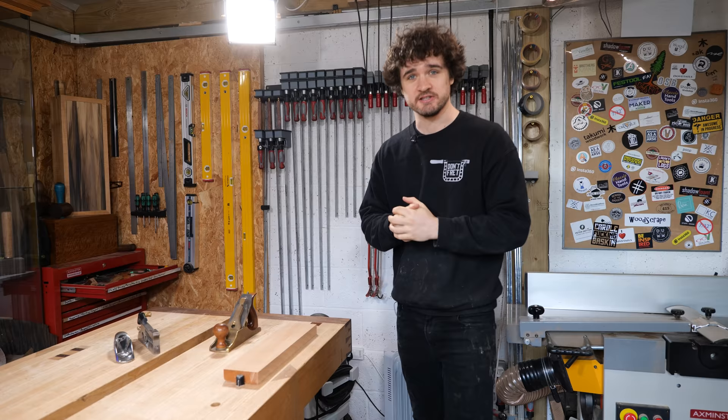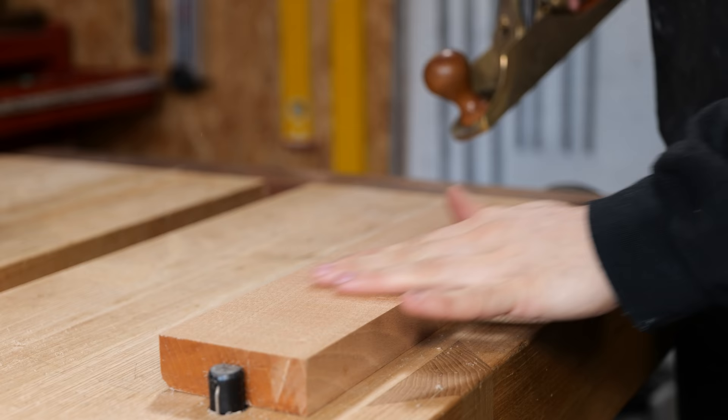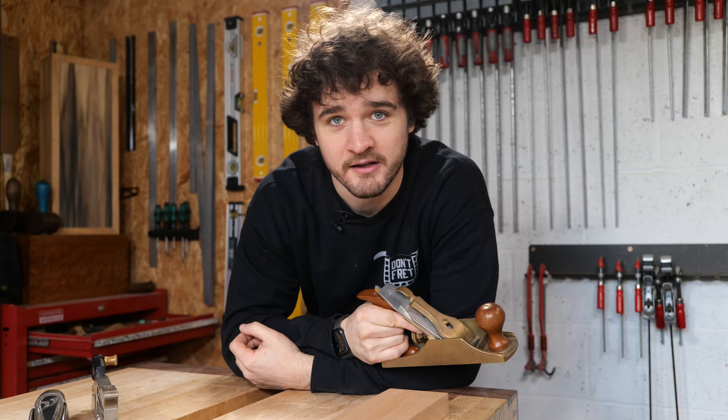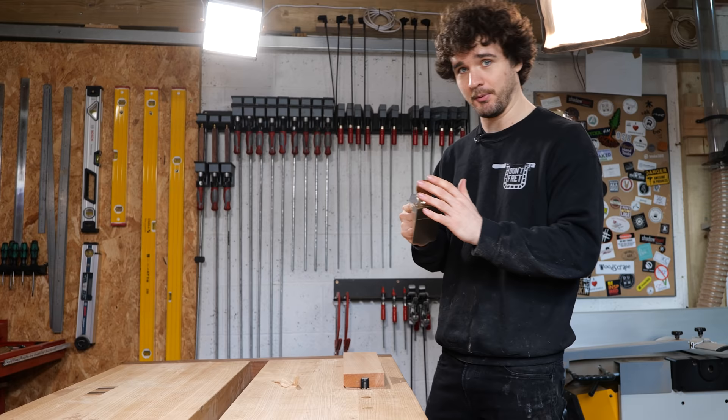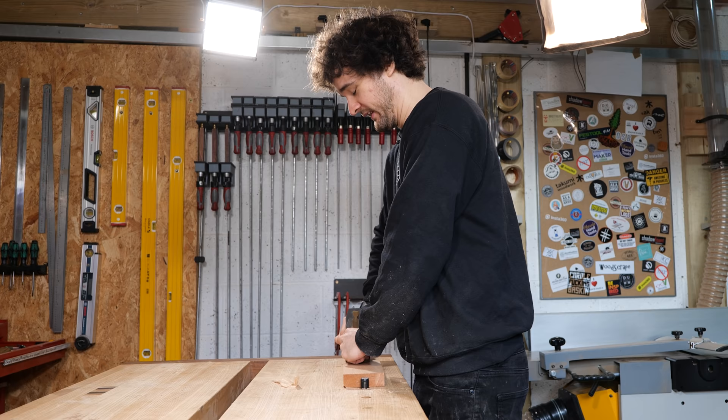So to begin with, we're going to look at something as simple as where you stand in relation to the wood you're working on. This is a lovely bit of beech and we have got a sharp and very well set up plane. If you're hoping to follow along with this video but you don't have a sharp and well set up plane, fix it. If you need help, there are plenty of links in the description below.